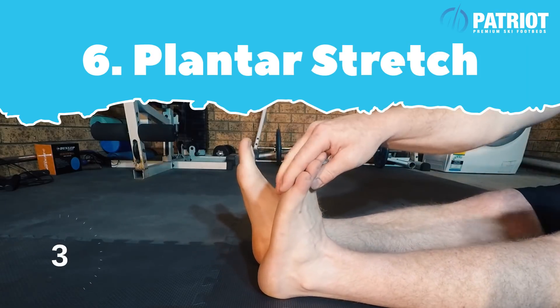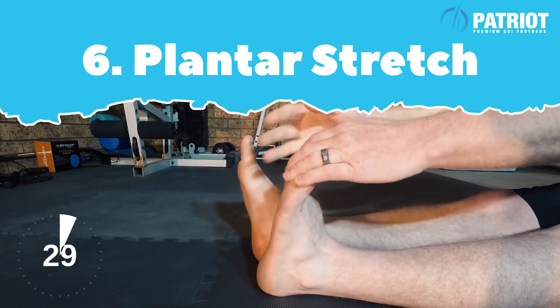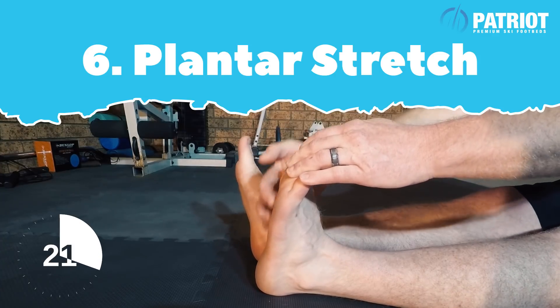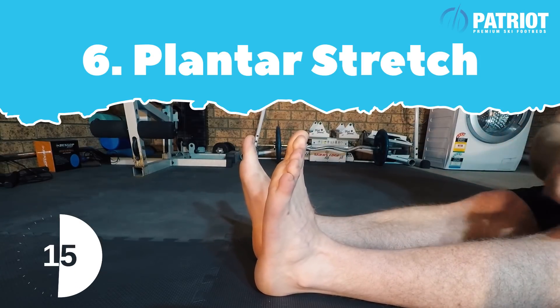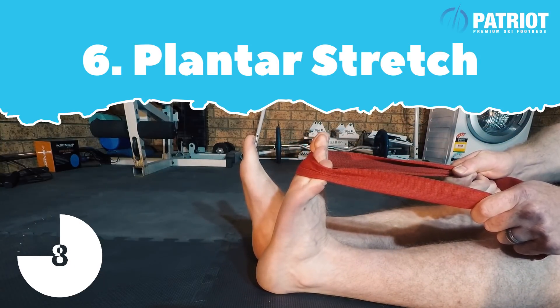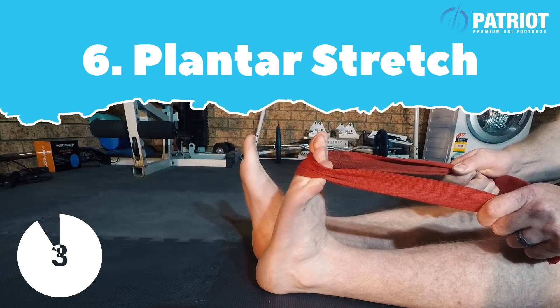For the last minute, we're just gonna manually stretch your foot. Grab onto your toes and draw back to get some good extension — this really helps with that plantar fascia. If you can't reach your toes, grab a belt or a strap to give you that extra leverage to get some good pullback. Thirty seconds each foot and you'll be done with this stretching.